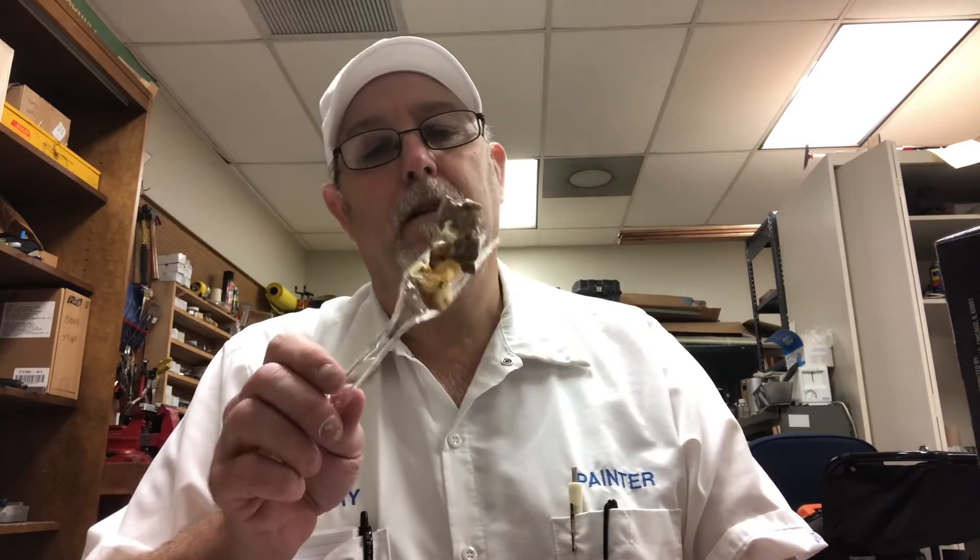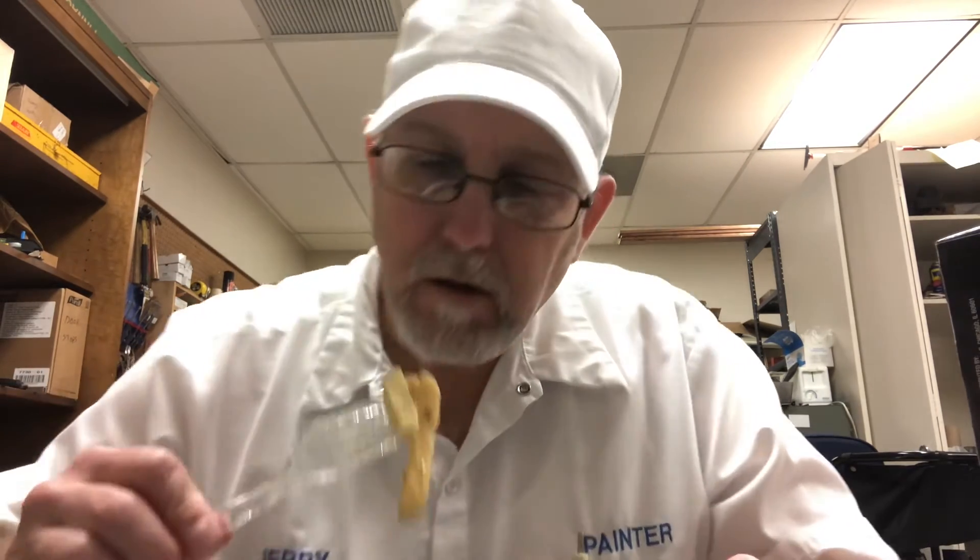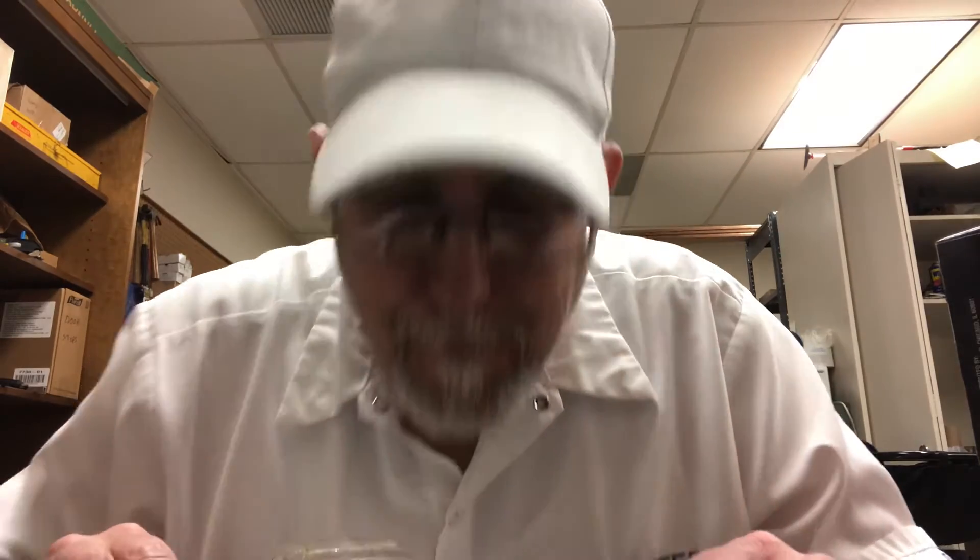Mmm. The Angus beef is tender. Mmm. That's what I thought.